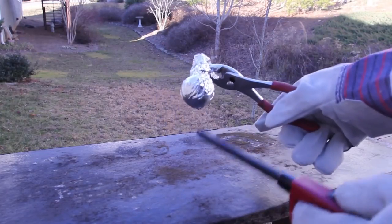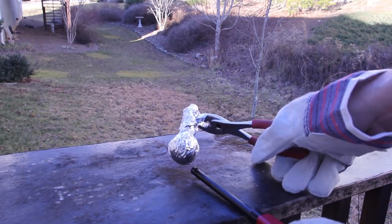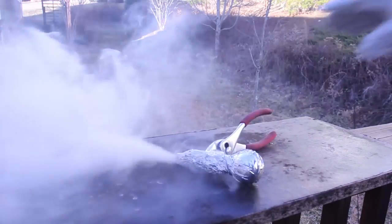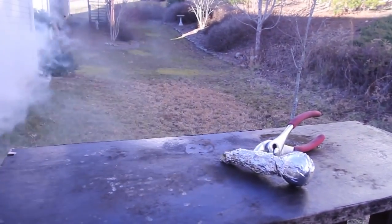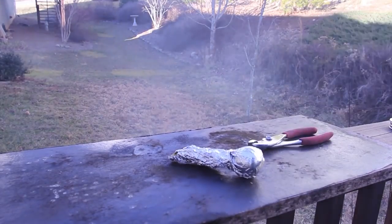Now I'm going to set it on fire and let's see what happens. Very cool! What do you guys think? Very cool reaction.